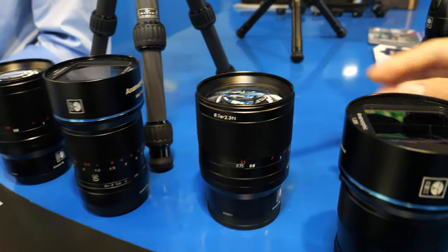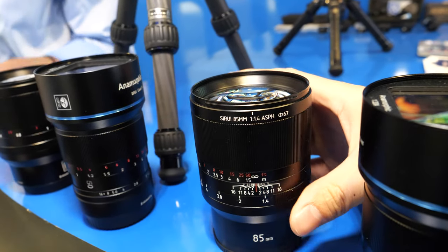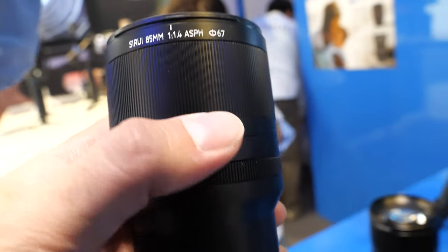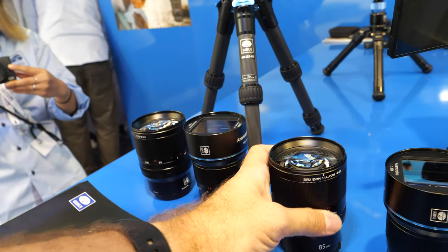Are you planning to do different sizes or only 50mm? Yeah, we're going to do more sizes for different lenses. I can't say exactly which ones, but I think 75mm would be the next one. We're going to release two lenses — one 85mm and one 50mm — but we're going to have more.